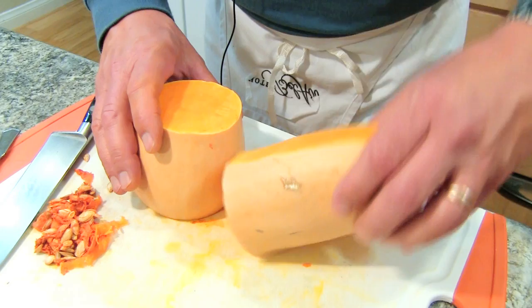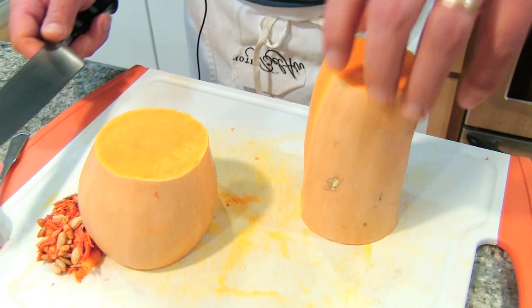Then to peel them, I use my knife because they're real tough and these are really hard to deal with. I used to have to do cases of these when I worked at this one restaurant and it was like the worst thing ever.